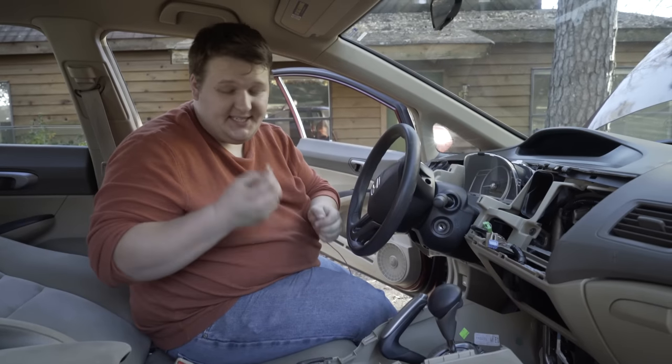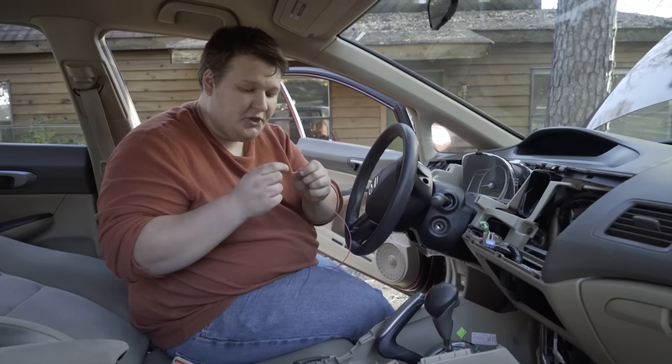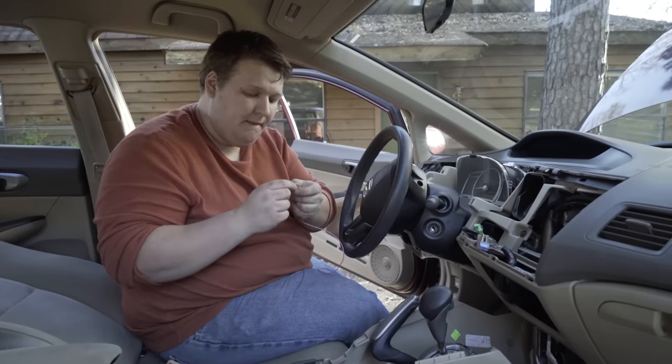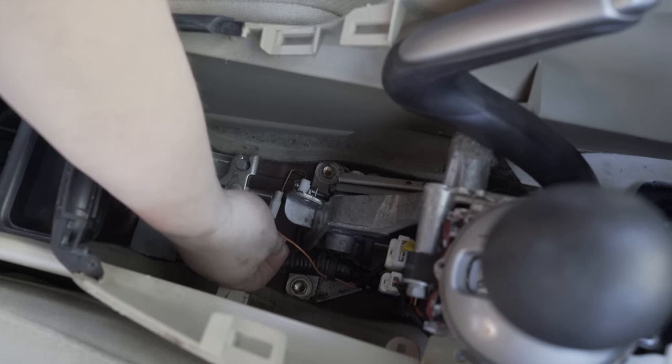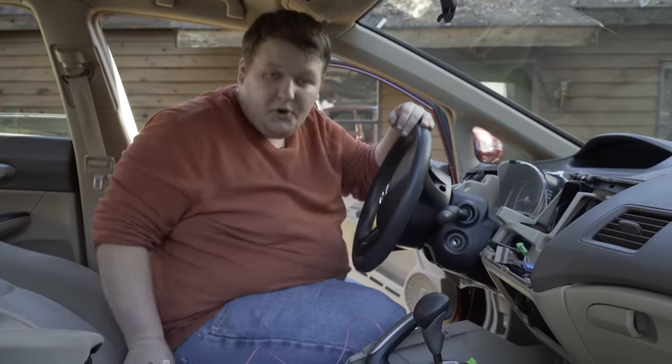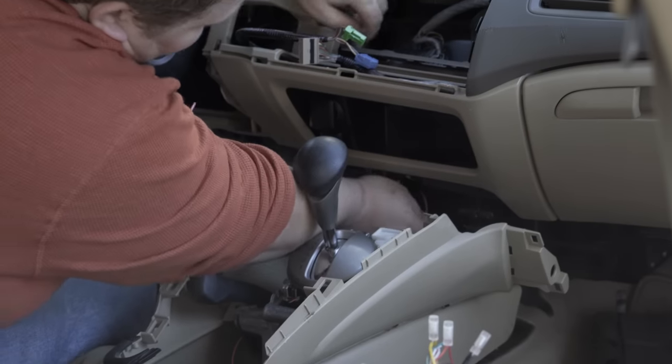We're going to tap into that with a PosiTap. This works much the same way that the PosiLocks did — put your stripped wire through this end here, and now the other end will go straight to our orange wire. So now that we're tapped into the brake wire, we're going to run this through the console and up into the stereo area.